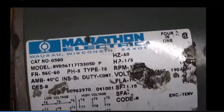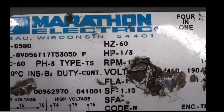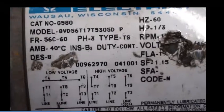And it's powered — the reducer is powered by this Marathon Electric, 220V, one-third horsepower motor. It rotates at 1750 RPM.